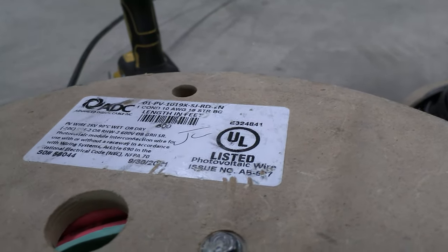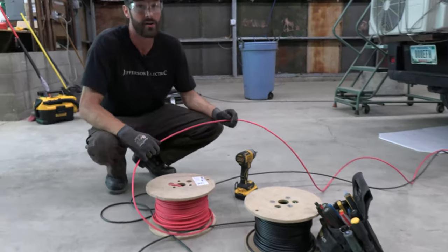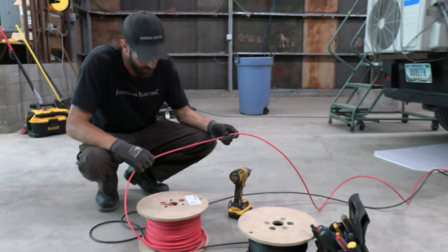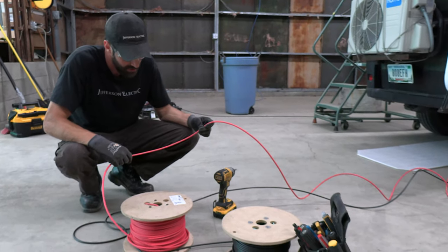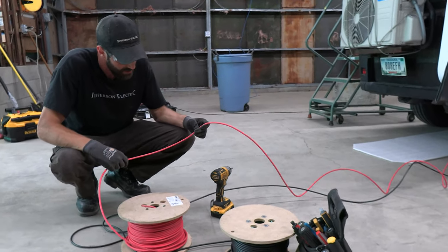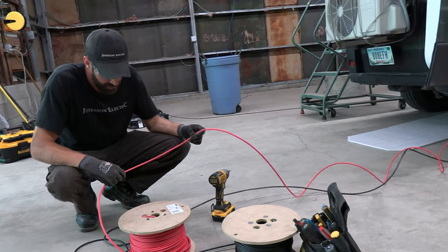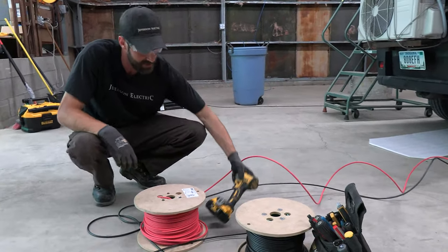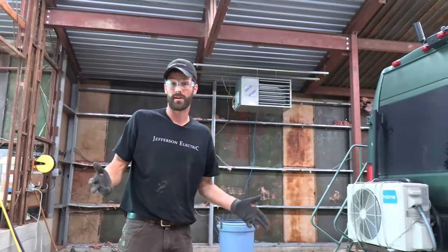This is 10-gauge PV wire with a very heavy jacket — it's 90 degrees C rated, rated up to 2,000 volts (way overkill; we're operating at 12 to 15). It's wet or dry rated, also known as RHW-2, USE-2, and rated for direct burial. It's the number one wire for the solar industry.